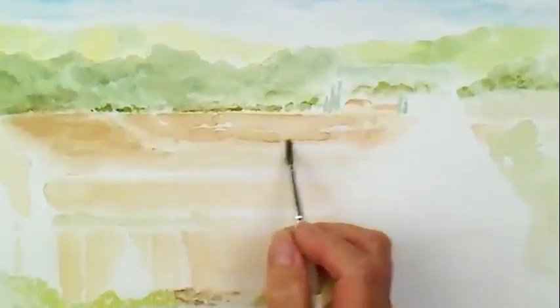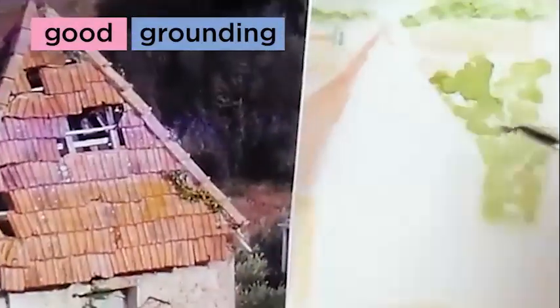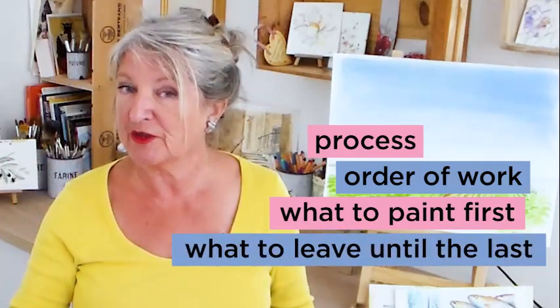Doing a landscape painting which involves buildings and different sorts of trees, perspective and distance really does give you a good grounding, because it also helps you to understand that you need to have a process — an order of work: what to paint first, what to leave till the last.